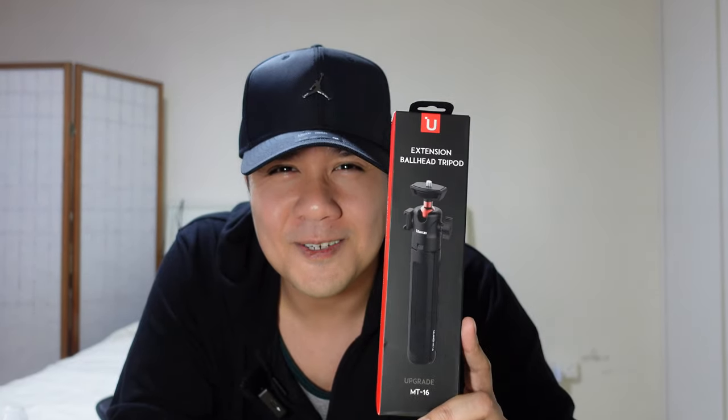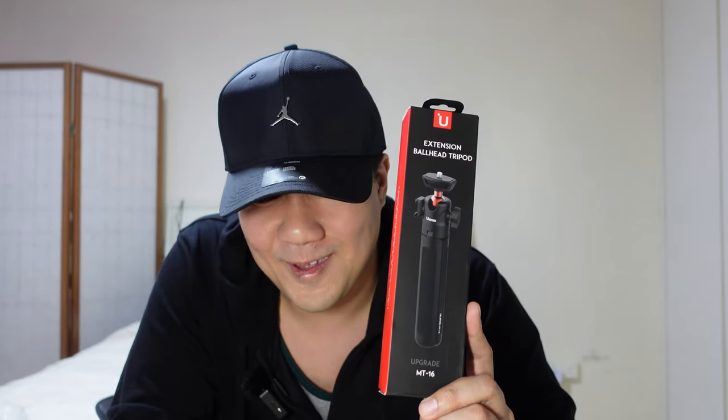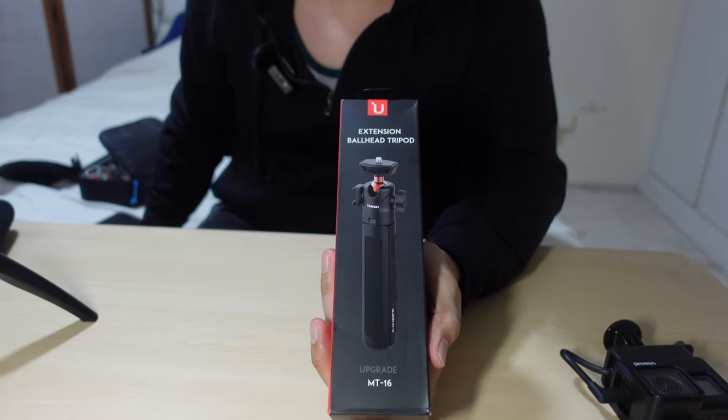Hello YouTube, it's midlifecrisis and today we're doing another unboxing of the Ulanzi MT-16 tripod extension ball head stand. This is really impressive and not only is it a good product, even though it's such a simple one, it has multiple uses. So without further ado, let's get straight to the unboxing.